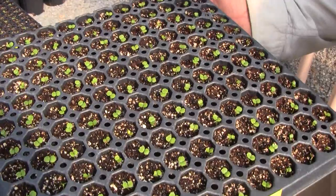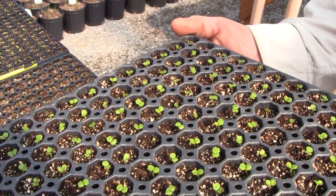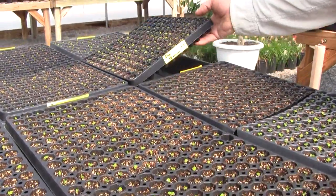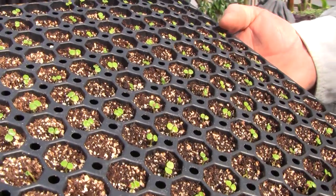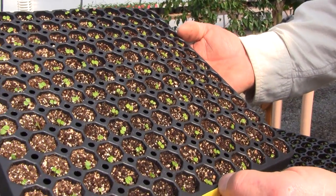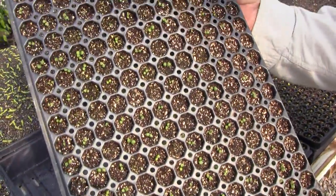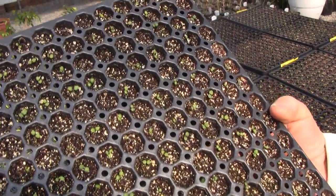This is a flat of violet impatiens — these were seeded on the 31st and they're up really nice and even. Less than two weeks old and they're looking good. Here's an orange one, seeded on the same day. Notice how nice and even they're up; we have well over 95% germination rate. Here's also some dusty miller, done on the 25th of January — coming up a little slow, but looking good.